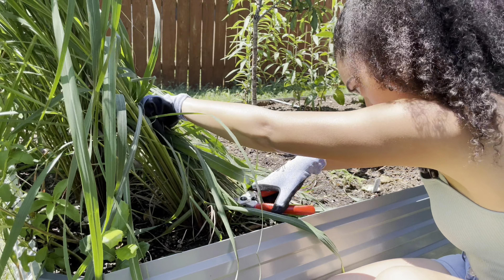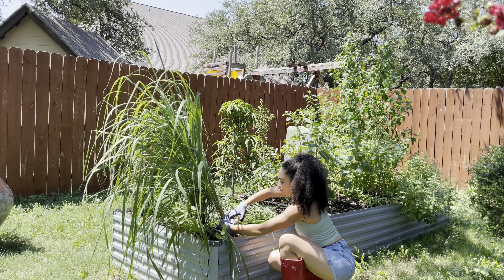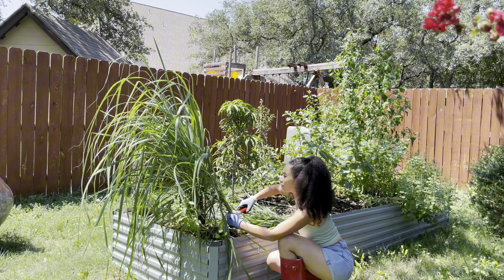To harvest, I just come in at the base and cut it. It is a perennial, so as long as you don't get a hard frost, it will come back next year.